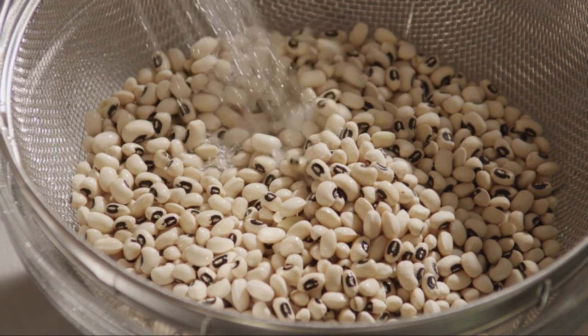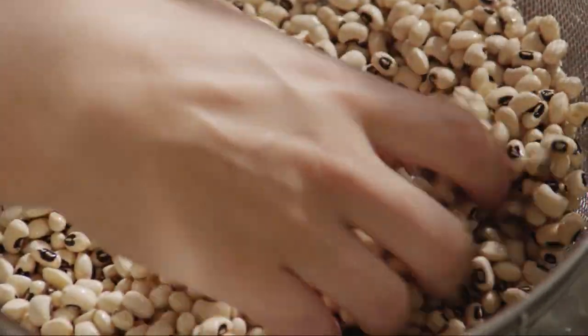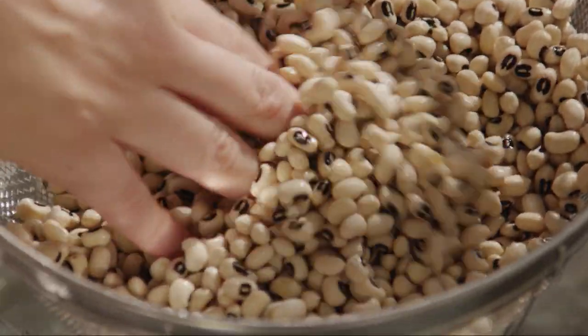First, rinse one pound of black-eyed peas under cold running water, removing any shriveled beans and any stones mixed among them.